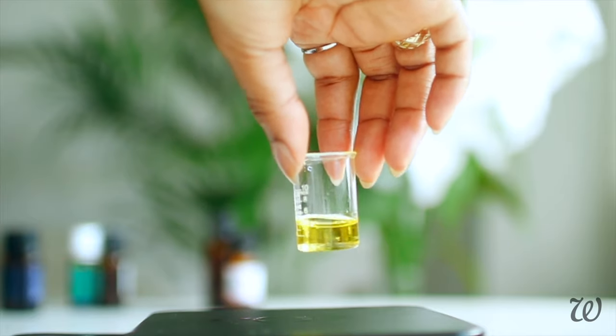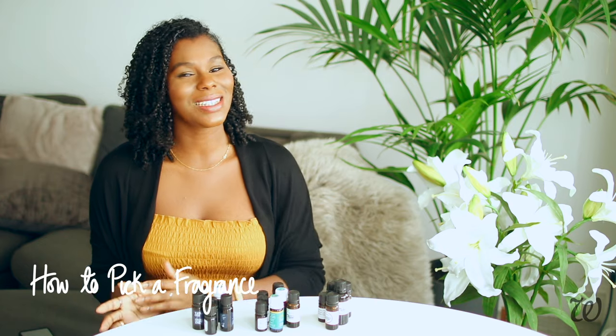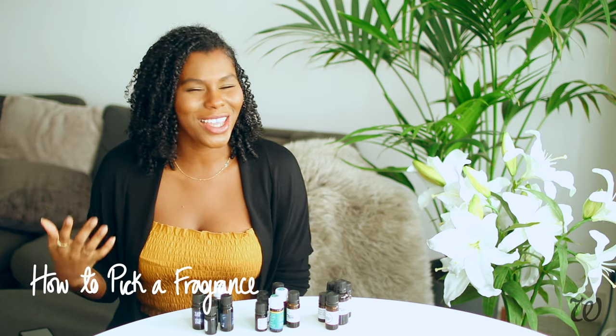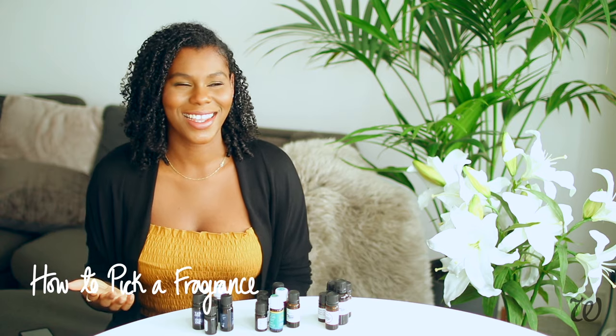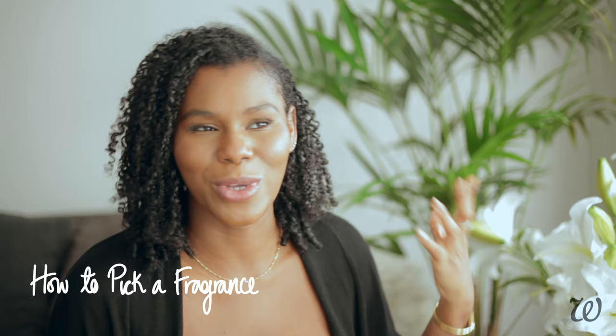Once you've measured out all of your essential oils, mix everything together. So you've got your essential oils together, but how do you decide on a fragrance? It can be really overwhelming, especially if you're new to making perfumes, to know which fragrance to pick.